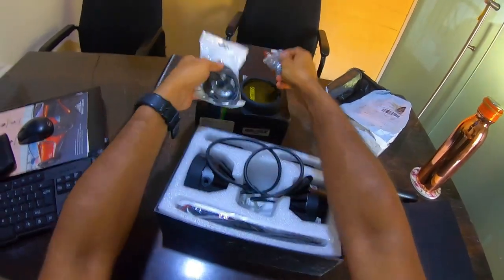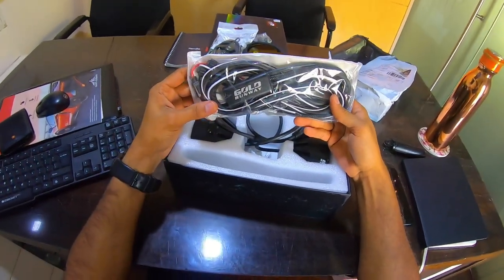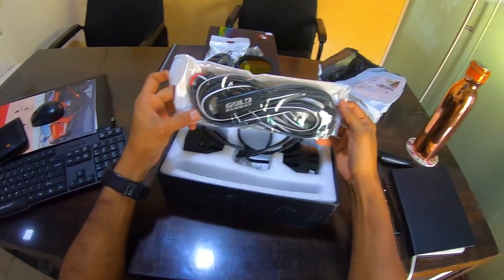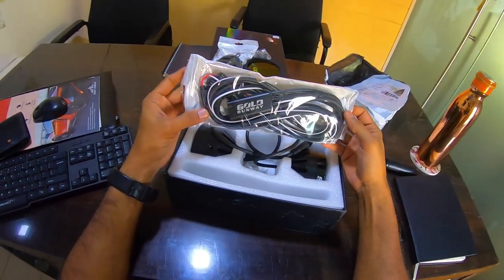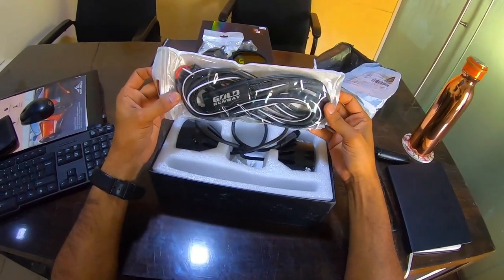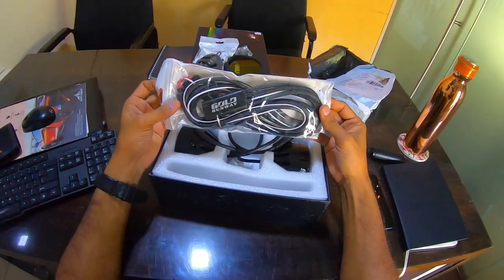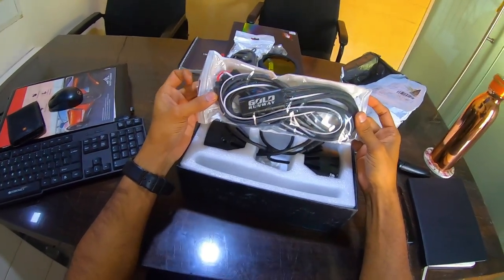And the wiring harness. The good thing about these lights, or most of the good lights in the market today, is you don't have to splice any wires. You have an option in the bike where you can just plug in - it's a plug-and-play system. We'll now go to our friend's workshop, Expedition Motors, and get this installed.